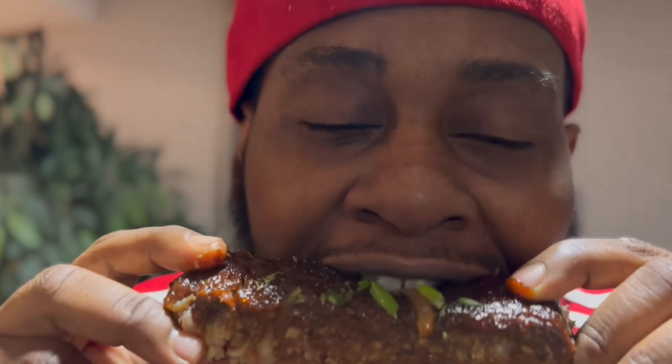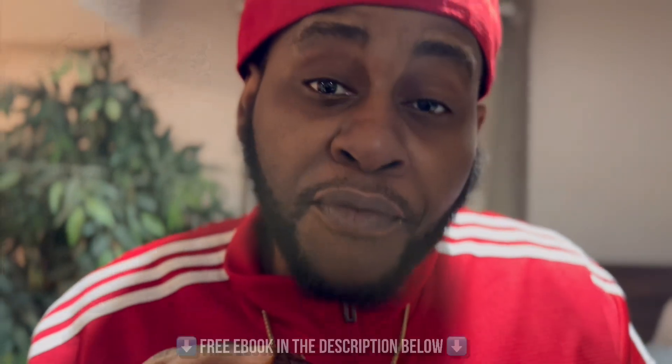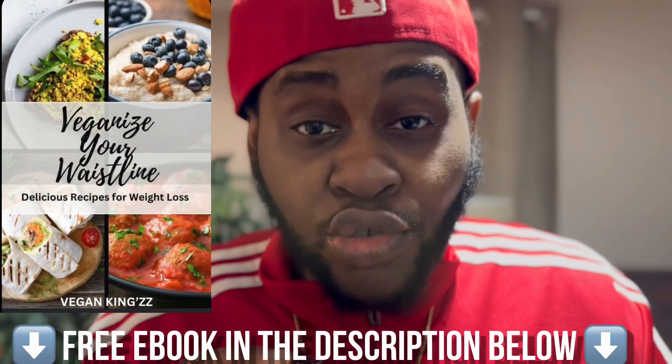Now let's go for the bite. For this full recipe, check out my free ebook in the description below. Hope everybody's having a good new year — peace.